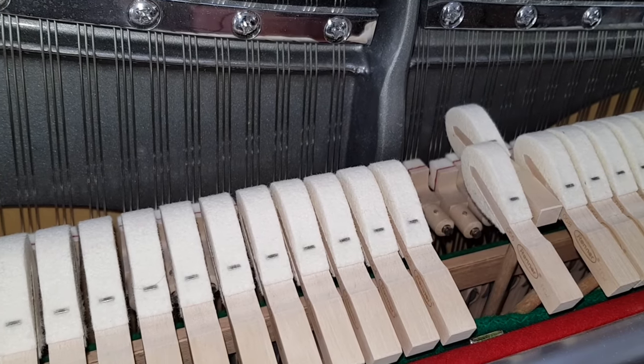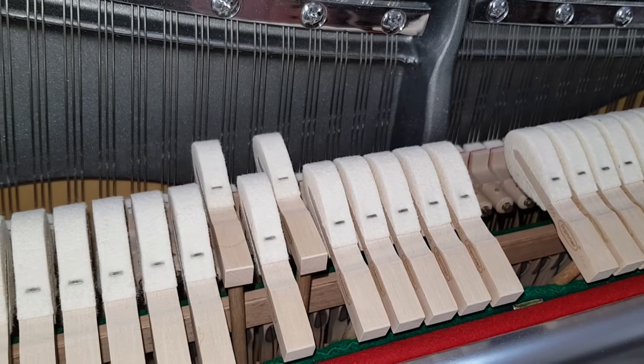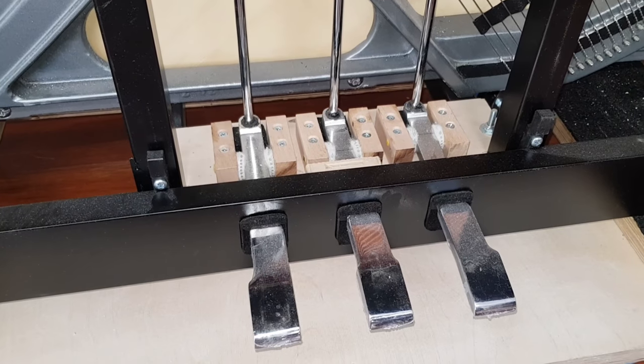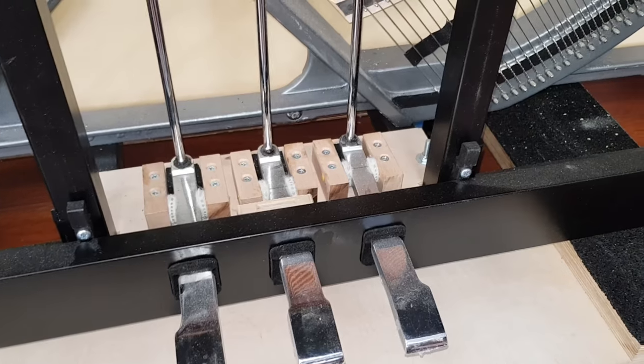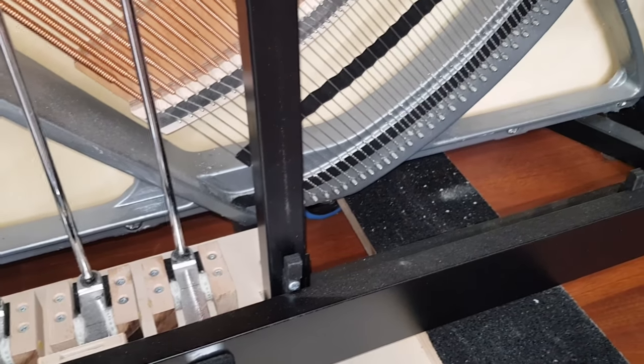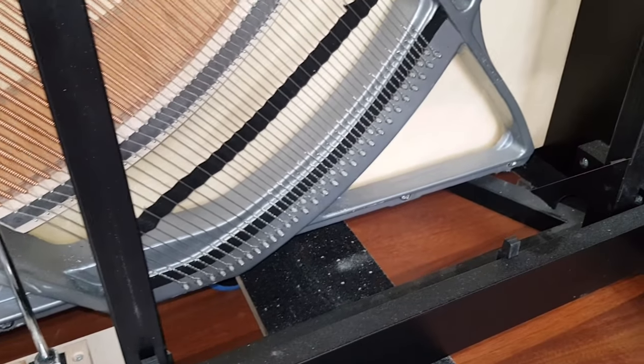We'll be looking at the piano put together in the main Forik shop in a minute, but I want to show you a few more innovations here. I won't be covering everything in this video — Forik are going to make a much more professional one themselves — but this is before theirs comes out and we're going to look at some very interesting features.